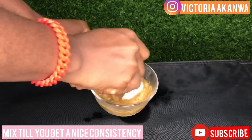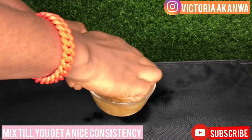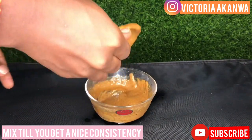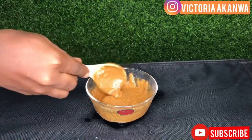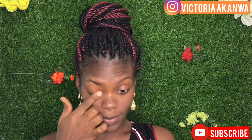I do not recommend coconut oil in this mixture for oily skin, because coconut oil is a comedogenic product — which means it clogs pores — and that is something you do not want.